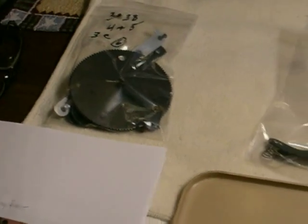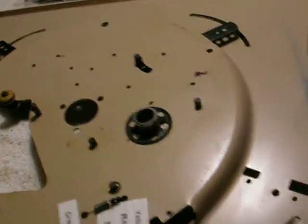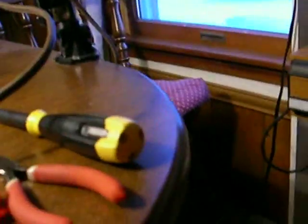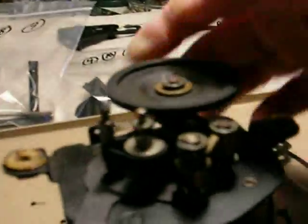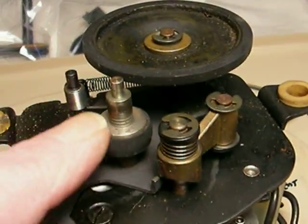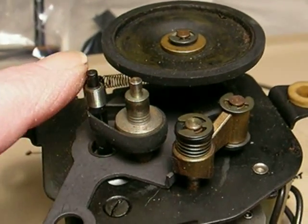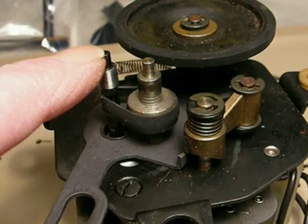Going down the line to the parts that were removed, ending finally with the motor assembly. The motor assembly is interesting — it's just like the Silvertones in that it has the belt drive combination, belt and tire drive. The belt is only used for 16 and 33 RPM records. Direct drive off the motor itself is for 45 and 78.